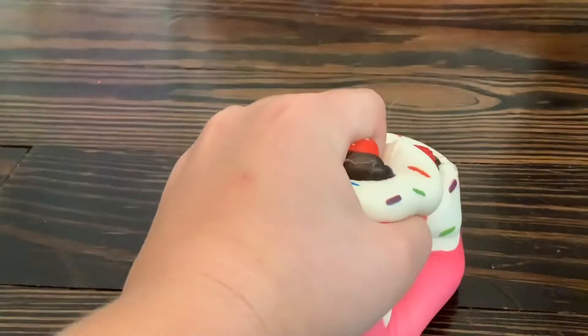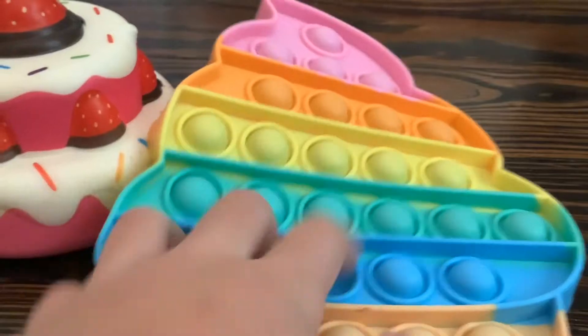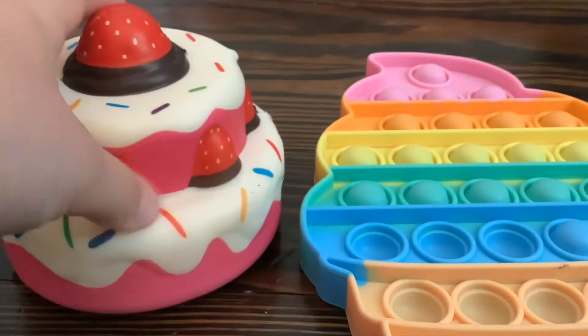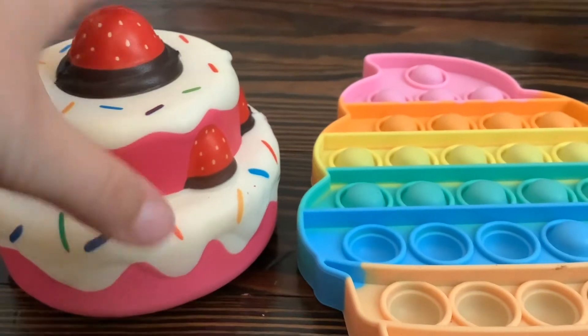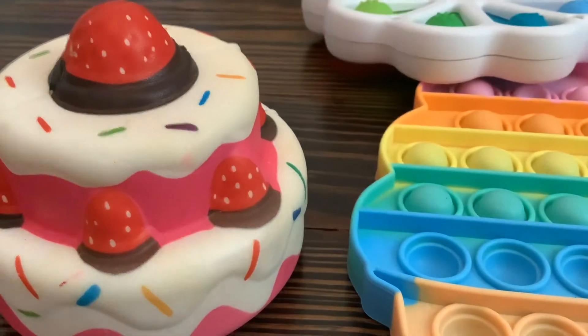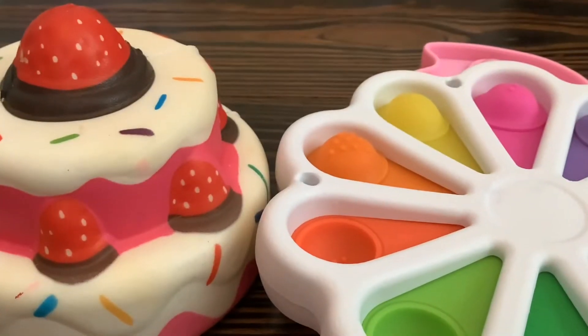Hi, I wish I had a more colorful fidget. This is so colorful. Wait a minute — I think this is magical. Let's see. I wish for another colorful fidget. Whoa, it is a fidget. Awesome.